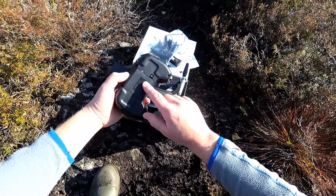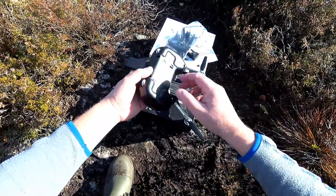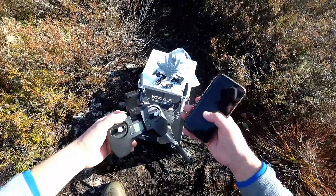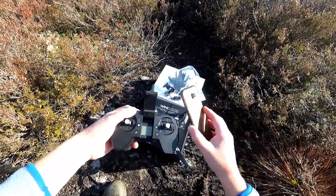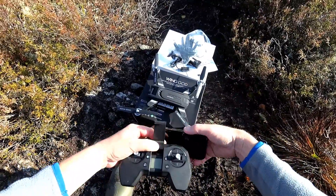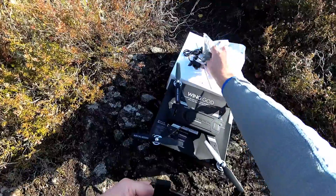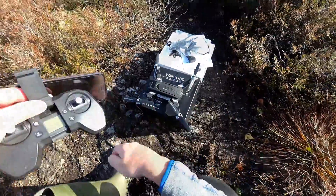It does take four AAA batteries — that's the only thing it doesn't come with; everything else is ready to go. You do need a phone for the Wi-Fi FPV, and it's a 5G phone you need. They're easy to check compatibility — any modern phone should be fine with it.